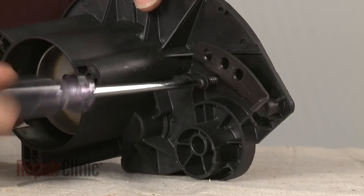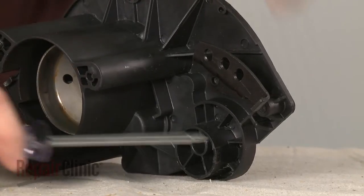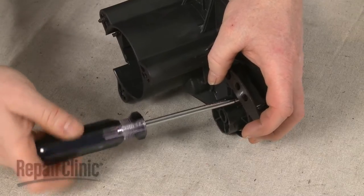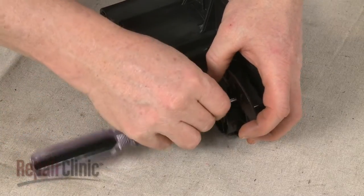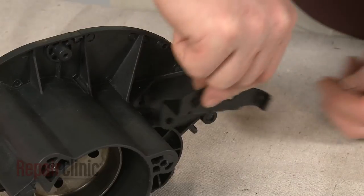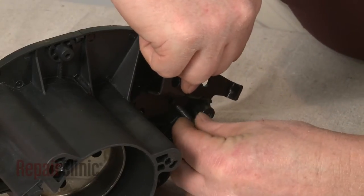Next, remove the screws securing the adjustment plate to the old gearbox. Then align the adjustment plate on the new gearbox and replace the screws to secure.